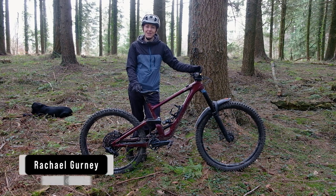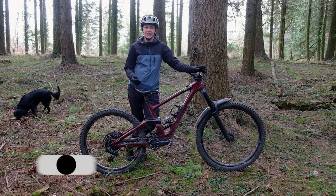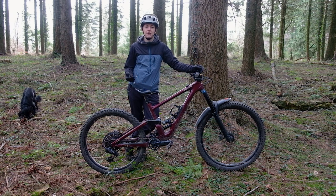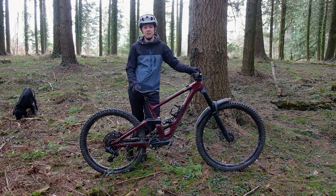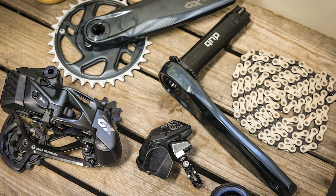I'm Rachel from Offroad CC, and I've been given a GX AXS drivetrain to fit to my own bike, my Specialized Enduro. I've fitted that, and it's ready for me to talk through the new kit with you now.